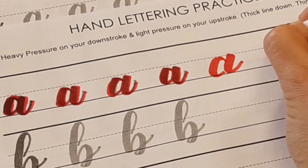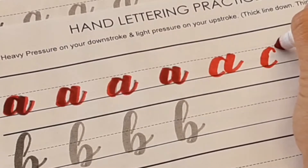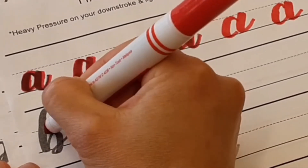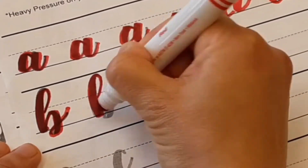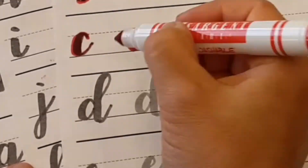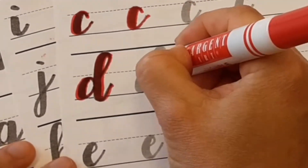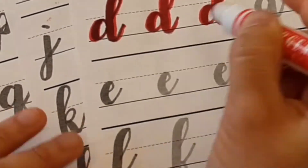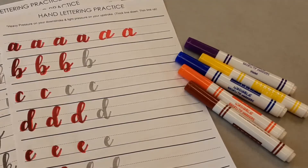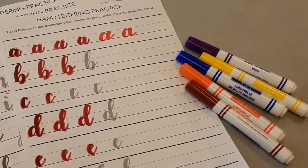It doesn't have to be perfect — it just takes practice. If you do it enough times, you'll get used to it and then you can move on to other things. The rest of the alphabet is there for you. Take your time with this. Practice, practice, practice. You don't need to have great handwriting to be good at this — it just takes practice.